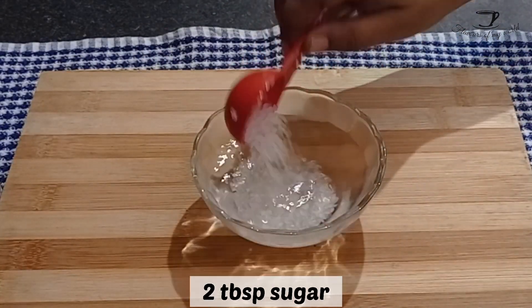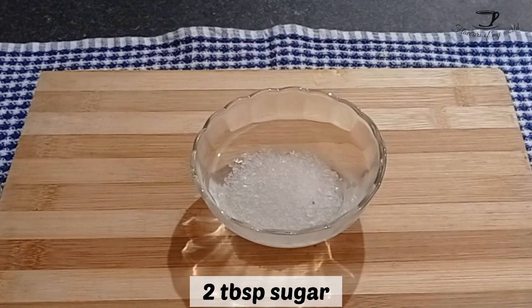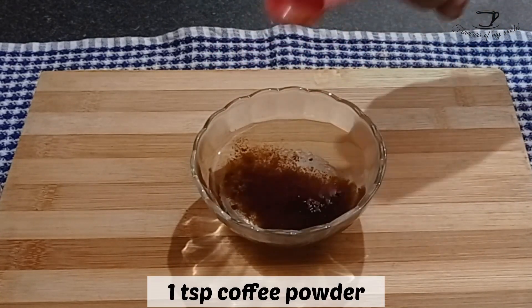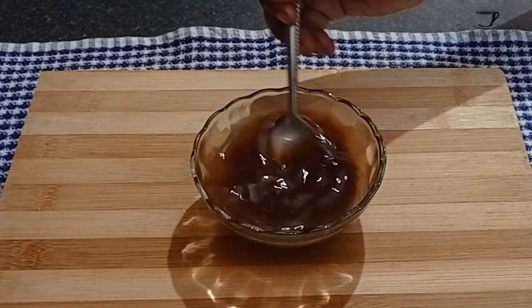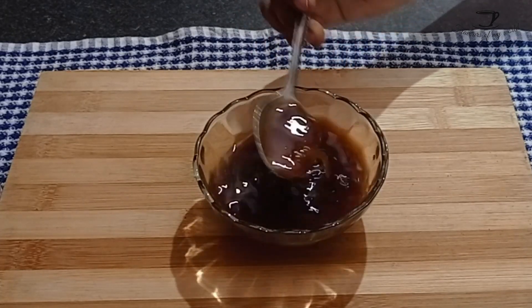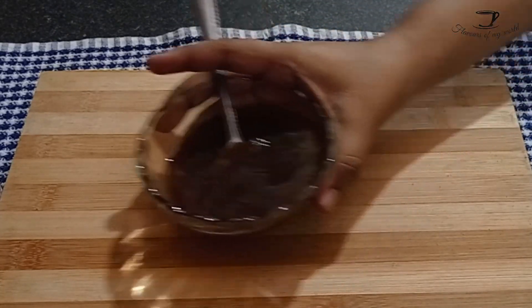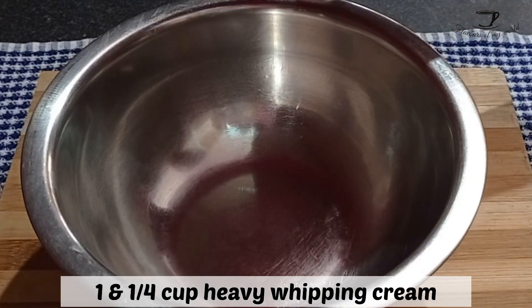Now take a small bowl and add four tablespoons of hot water, two tablespoons of sugar, and one teaspoon of coffee powder. Mix it properly. We will use this to make our cake more moist and more rich in coffee flavor.